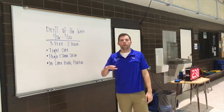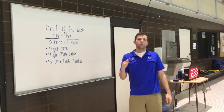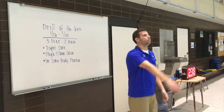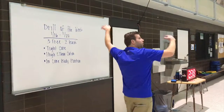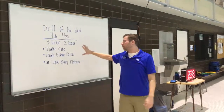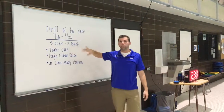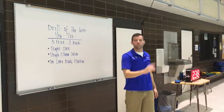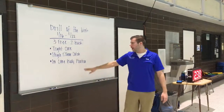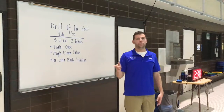Another nice thing about this drill is it also works on that transition from back to free when you're doing your flip turn. We want to have our swimmers come straight around and try not to circle swim, staying in a nice straight line. So really the things we're looking for are a tight core, making sure you're staying in a straight line, your high elbow catch from free to back, and keeping your body in line when you turn over from back to free.